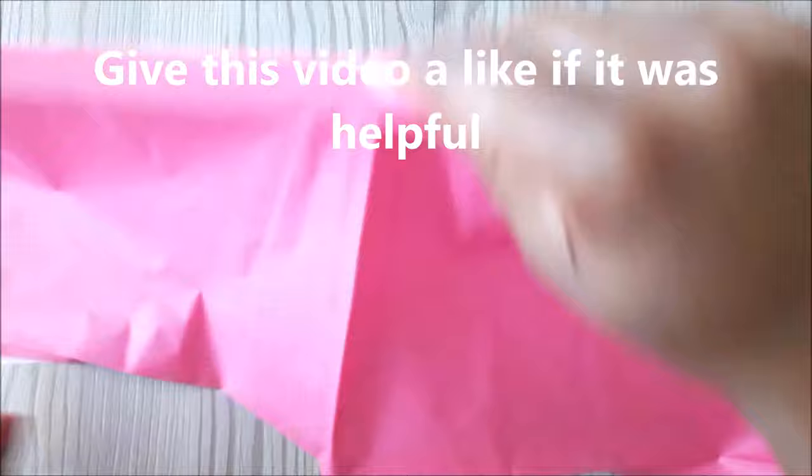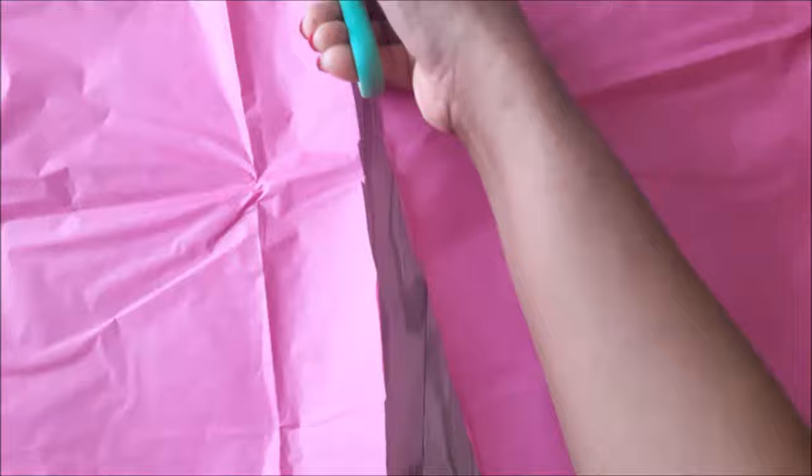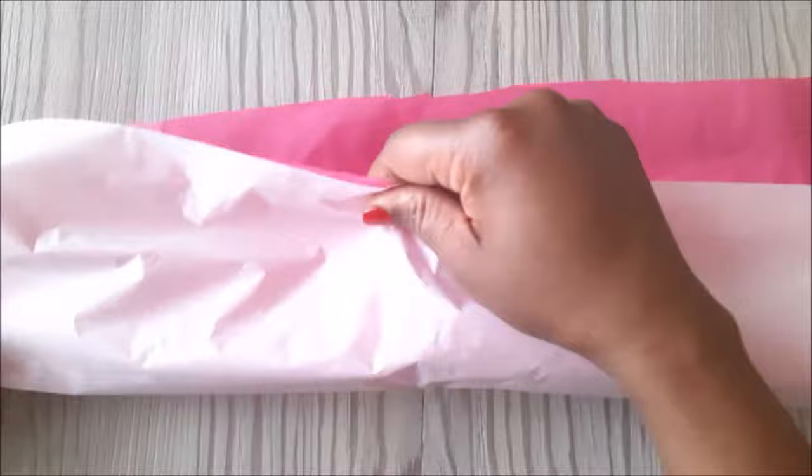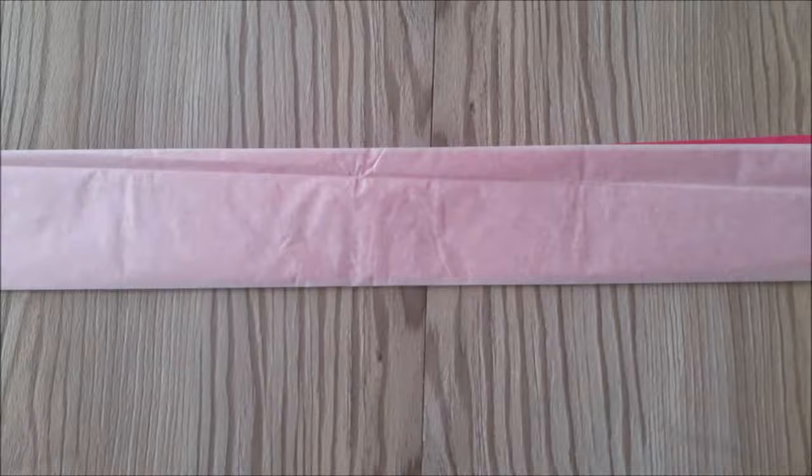Hi guys, welcome back! In this video I'm going to show you how to make shredded paper for packaging. I've got tissue paper, standard A4 paper, and a piece of recycled packaging paper. I cut the tissue paper down the middle — I'm using white and pink — then I fold them a few times. The way that you fold it does not have to be neat and tidy, so I'll just go ahead and fold it like this.